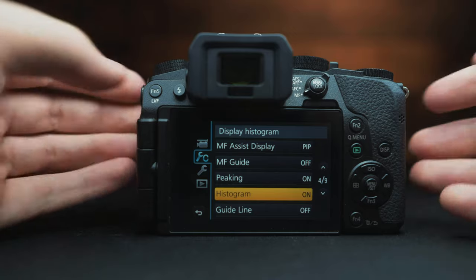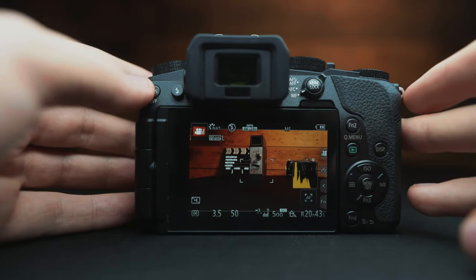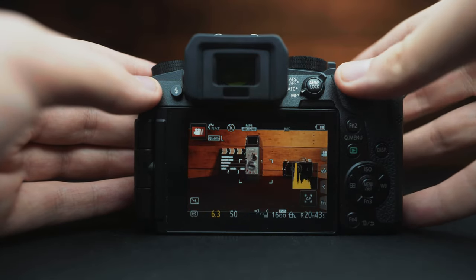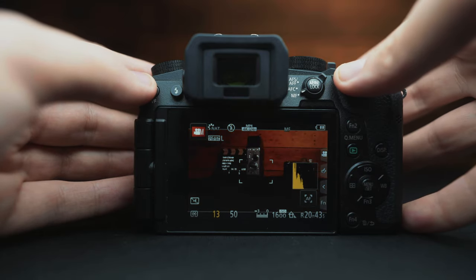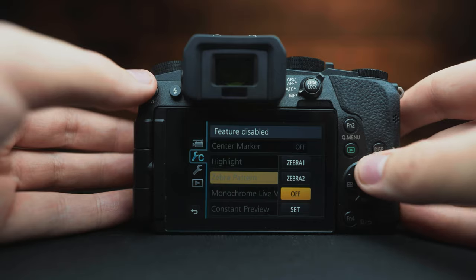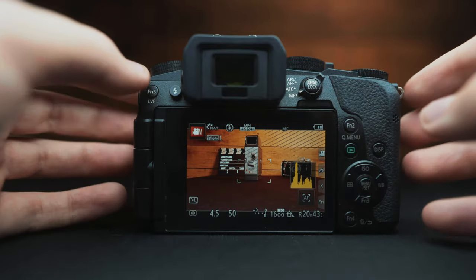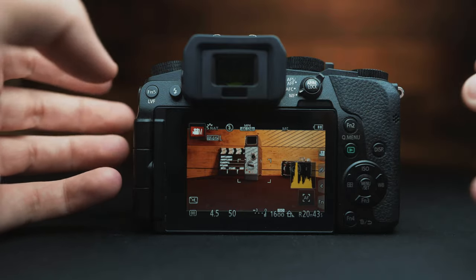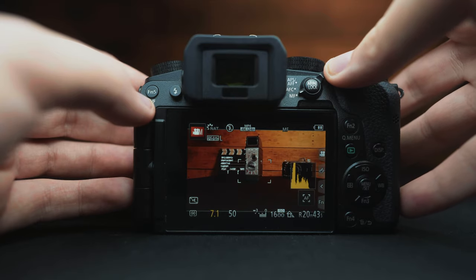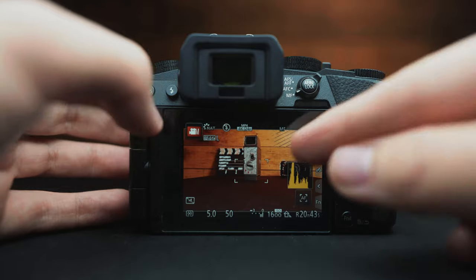There are a few exposure tools in this camera. The histogram is primarily a photography exposure tool — things on the left of the frame are dark, things on the right are bright. The ideal is to have everything generally in the middle for proper exposure. A more dedicated exposure tool for video is zebra patterns, which shows the brightest points with a zebra-stripe pattern, telling you what is too bright and will appear clipped when you upload. Things like the sun might be really bright, and that's fine, but you want to make sure zebra patterns aren't on people's skin.